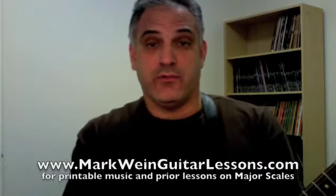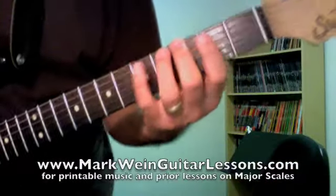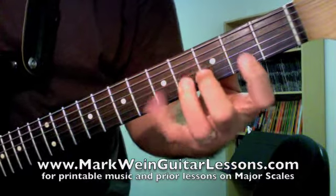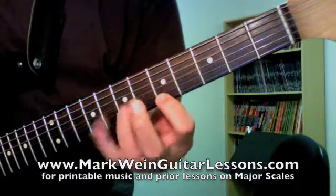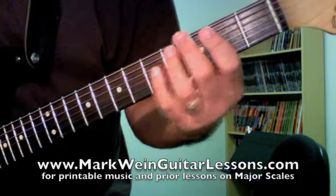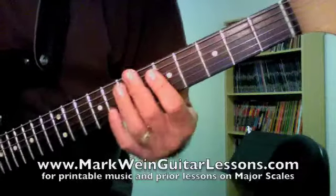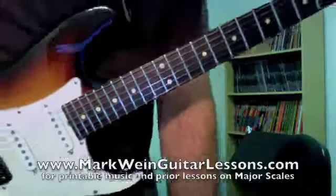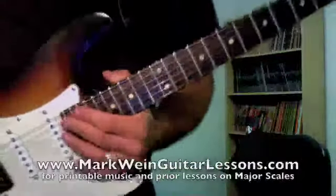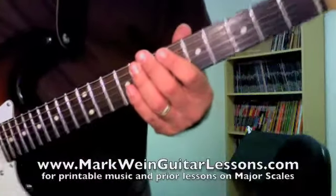This is a lesson on three-note-per-string major scales. Instead of playing the scales in the little boxes — the CAGED system kind of stuff — we're actually going to be expanding them across the fretboard. Every string is going to have three notes of the major scale. If you don't know how to play or understand how a major scale works, go back and look at my major scale lessons on the website or on YouTube. We're going to be doing a G major scale.